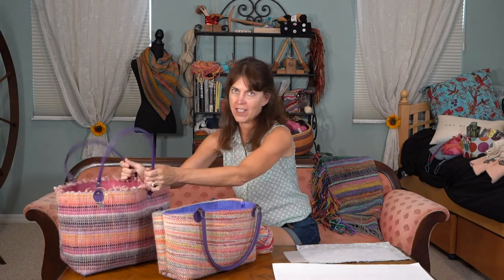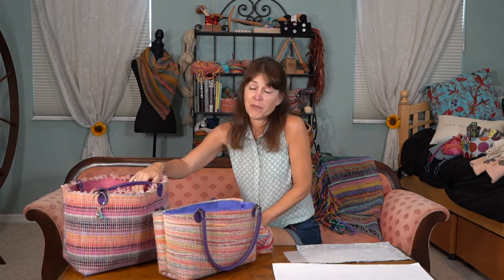This is my project bag. I wove it, I use it all the time, and every time I use it, somebody comments about how much they like it. And I like it too. I love that it stands up so that my projects are in here, I can reach for them, I can see them. It's just really fun, of course, to make something and then use it yourself. There's a lot of joy in that. So what I want to do is explain to you how it's done.